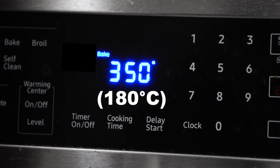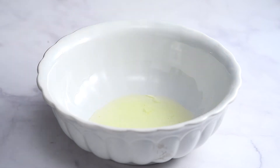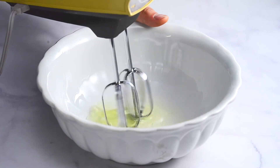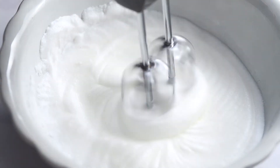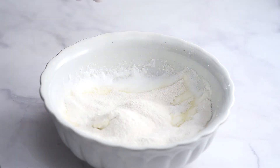Preheat the oven to 350 degrees Fahrenheit. In a large bowl, beat the egg whites until firm. Add the sugar and the ground almonds and fold in.